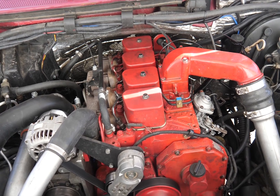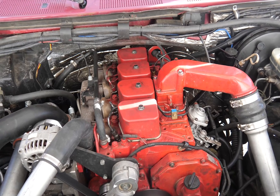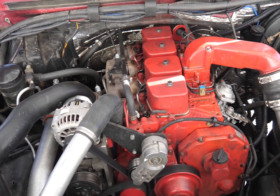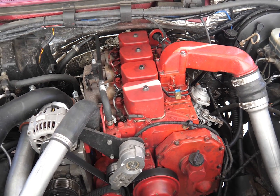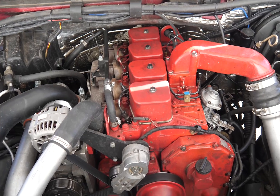This truck has the Mazda 5-speed transmission, stock clutch with about 35,000 miles on it, stock radiator, and a Cannon air filter. That is the limit of the performance mods made to this truck.